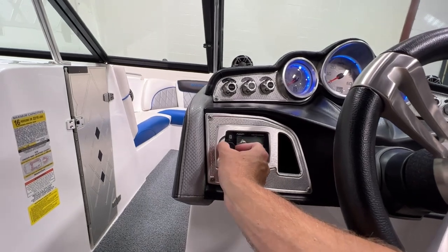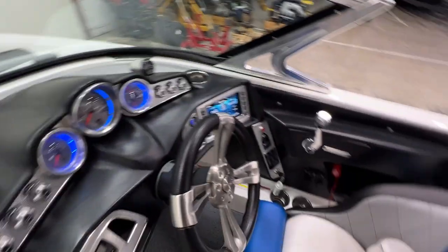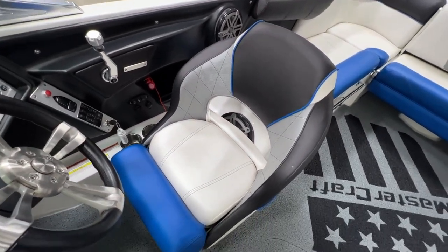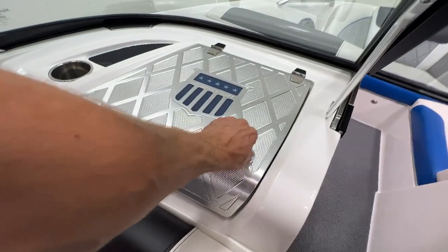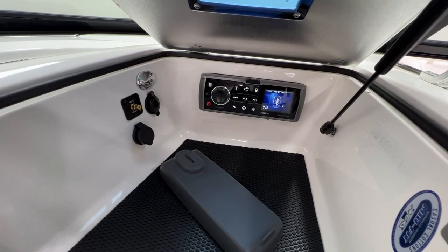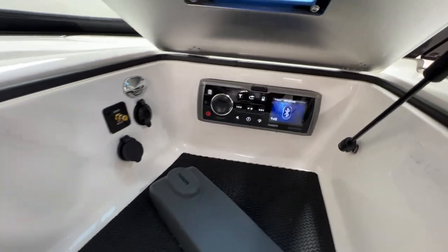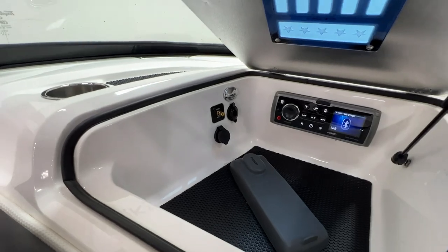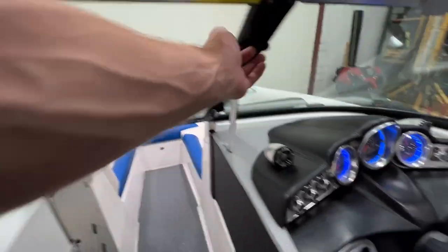Fusion head unit remote over here. Nice big driver's seat with super comfy bolsters. Billet glove box — open that up and our full Fusion head unit is in there. It's set to Bluetooth right now, which most people are using. Got some charging ports in there too.